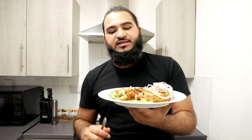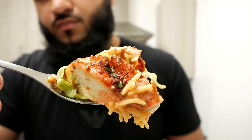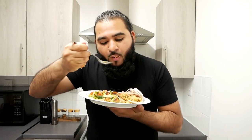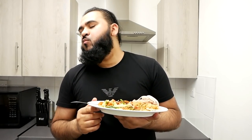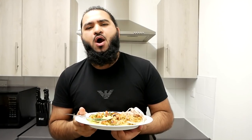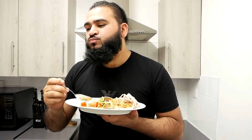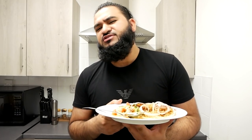I'm going to try this — it looks delicious. I'm just going to mix up everything and let's try it. Bismillah. Mmm, wow, that is so delicious! The amazing tandoori masala, you can really feel it.